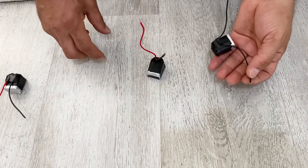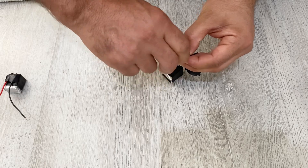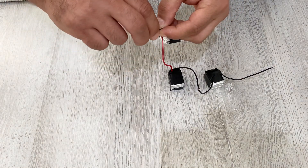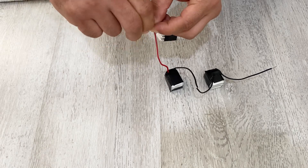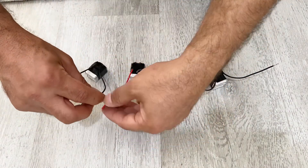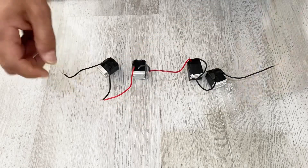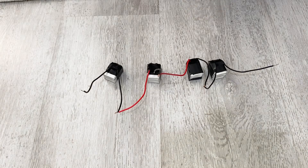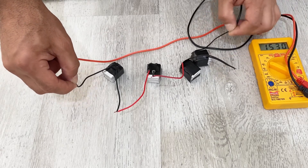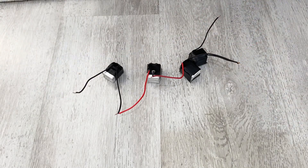First of all, let's connect the cells in series. Before soldering them, let's make sure of the voltage. As you can see, for now I have about 15.3 volts — it means our connections are good. So let's solder them.